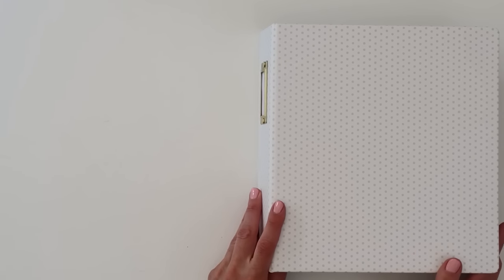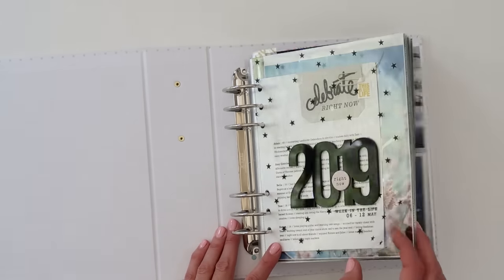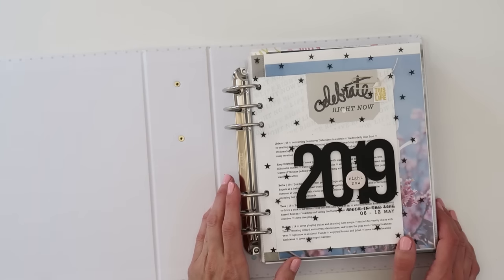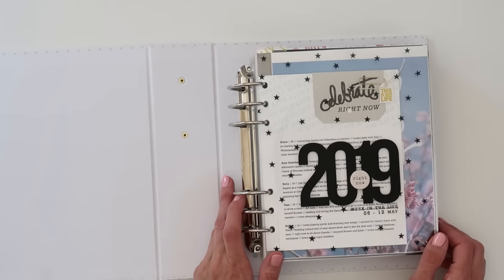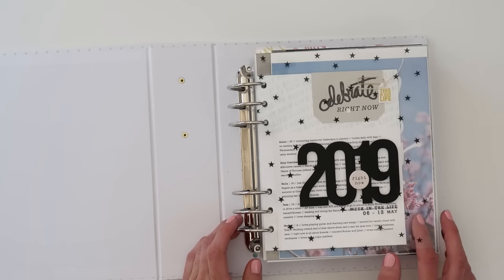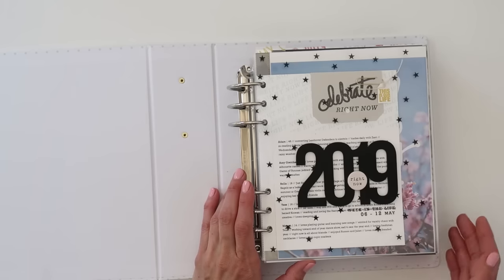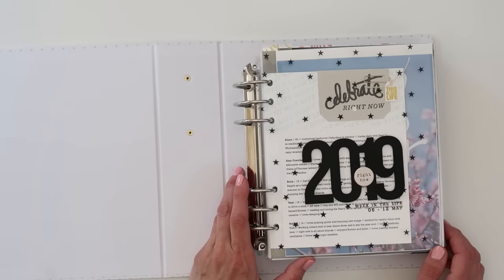I just wanted to apologize that I don't have more process videos showing you how I actually put this album together. I kind of started doing it and then ended up working on this album a little at a time. The big bulk of the hand journaling and adding photos I was actually doing in the living room with my family while they were watching a movie, so it didn't really work out to do a process video. But I will walk you through all the things that I did, and for the most part it was just filling in the pockets with photos and some journaling and a little bit of embellishments.